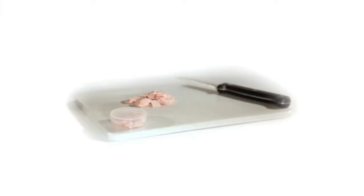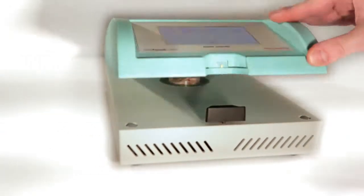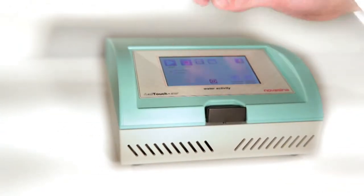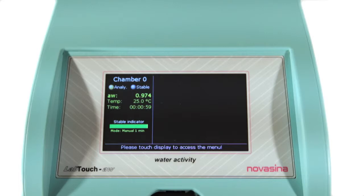The sample is filled in a disposable cup and put inside the temperature-controlled measurement chamber. After starting the measurement, a bar indicator shows the measurement's progress. Once stability is reached, the water activity value is shown on the display.